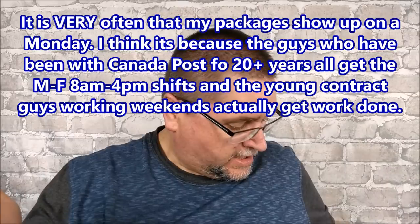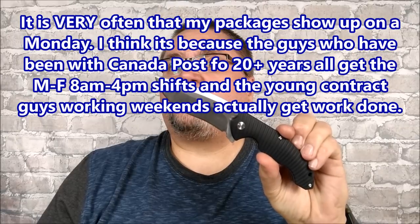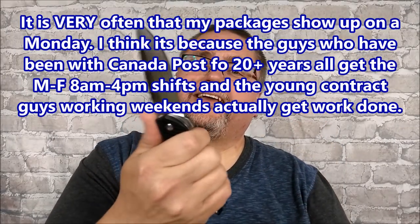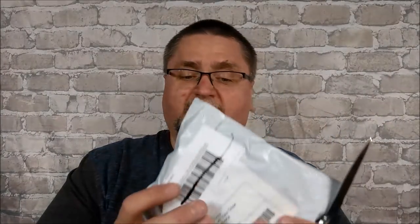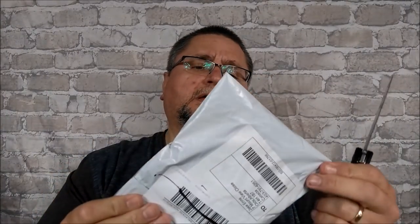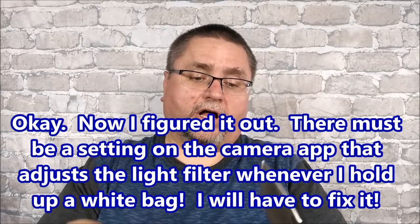Hey guys, it's Jake here at Canadian Cutting Edge and I've got a mega unboxing today. I haven't got anything over a week and now suddenly I've got one, two, three, five, six packages. I've got my Rake P852 knife — that really good recurve I got very recently. I'm preparing to do a review on this, so I'm carrying it and using it to get a good sense of it. Let's start with the smallest package. I know for sure this is not a knife.